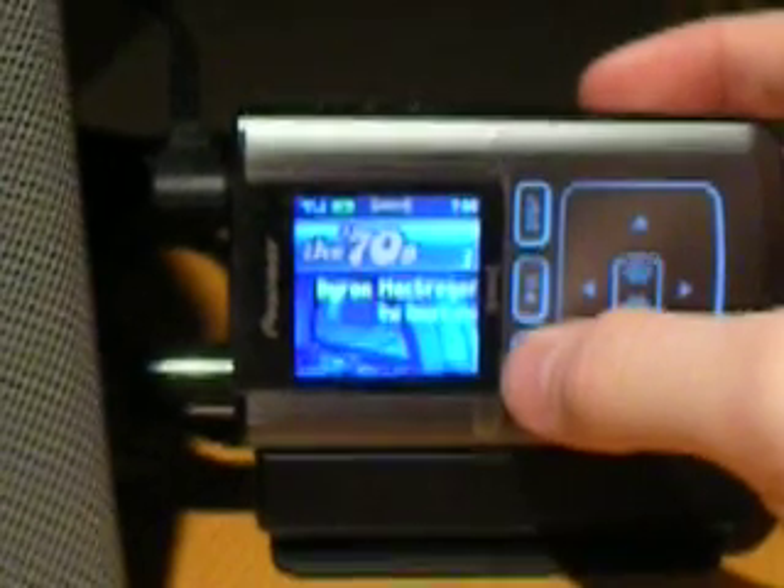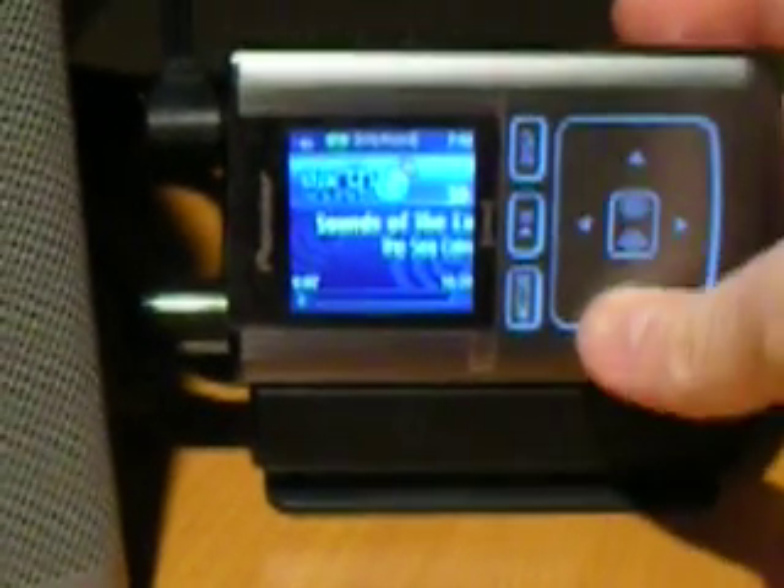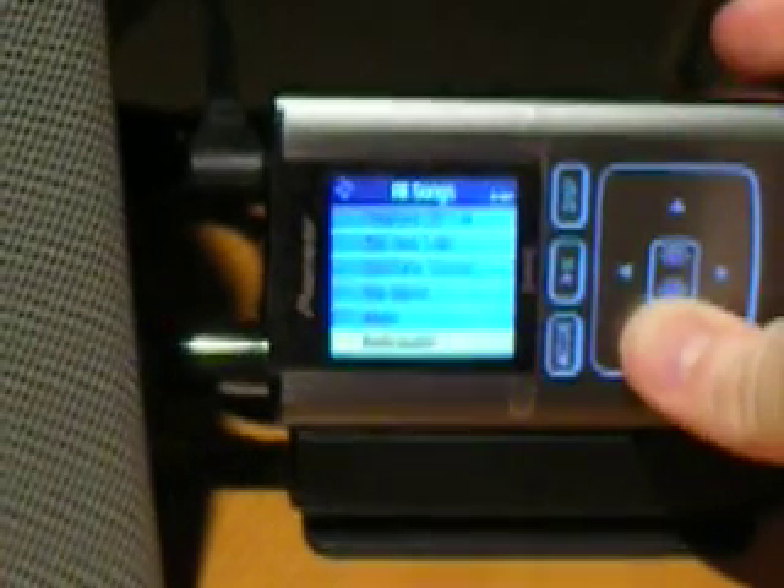Also, to change it to MP3 mode, you press the mode button. And there you will have your recorded XM content as well as your own MP3 player. Let's have a listen.